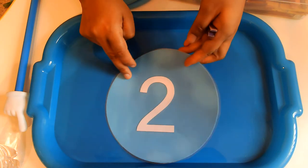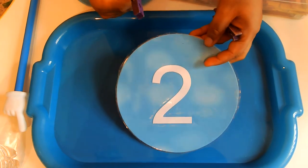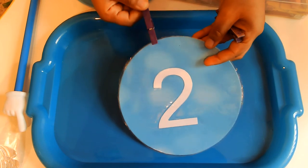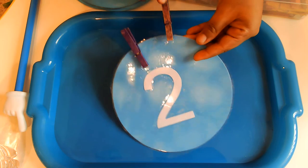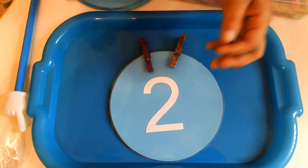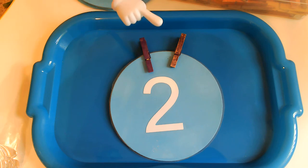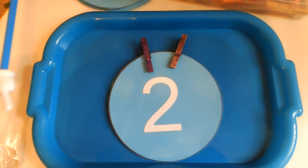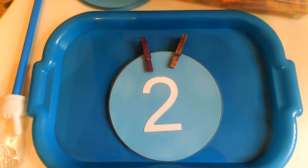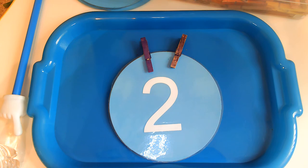Now we're putting two clothespins on this number 2. Can you help me count? One, two. Great job. And you're going to help me one more time — are you ready? One, two. And we only did two clothespins because that is the number 2.